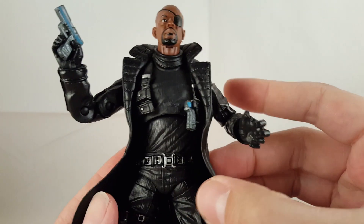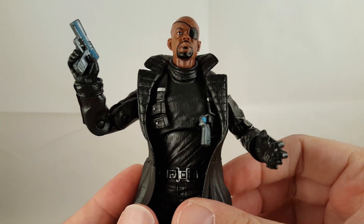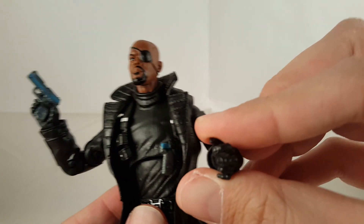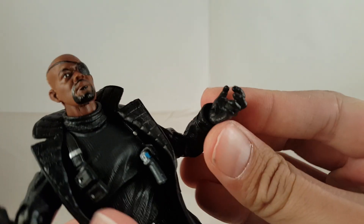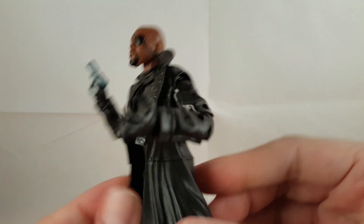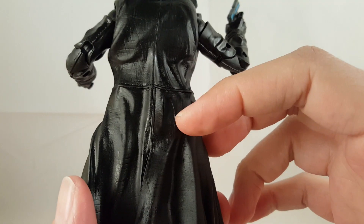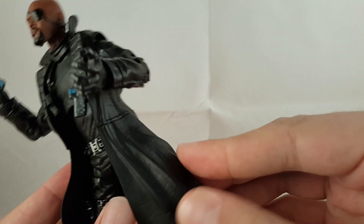Going over the rest of the figure, it's the same body mold we've seen numerous times with many of our Marvel Legends with the trench coat. You can honestly tell this is the Red Skull body — he's got the same Cosmic Cube holding hand, which is kind of funny to have, but he does grab it in the first Avengers movie. Going over the rest of the figure, you can see the nice trench coat. I think this is a cool trench coat — I like the way it looks, it's got nice etching details, kind of looks like leather, and it's kind of swayed like it's been blown back.